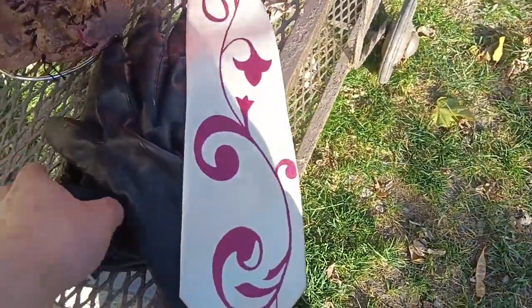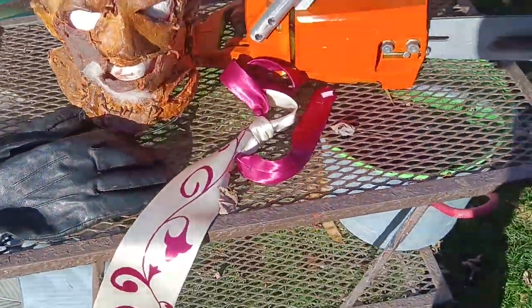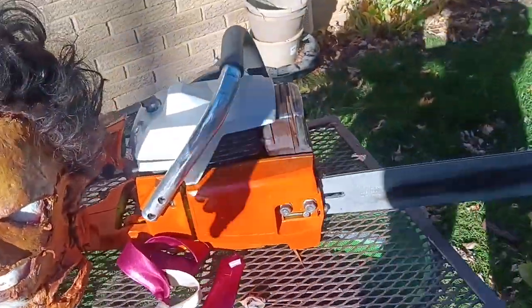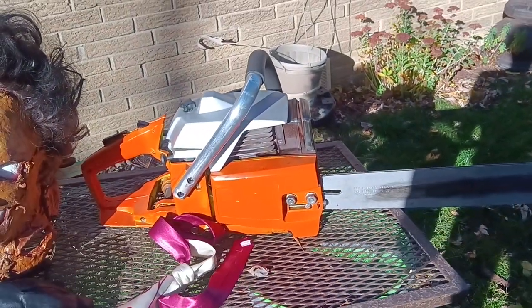I paid maybe 20 to 30 bucks for it — it's one of the magnolia ties and came in two to three weeks. And these are my gloves — they're just regular leather gloves. And here's the chainsaw. For the movie, the chainsaw they used was a Poulan.